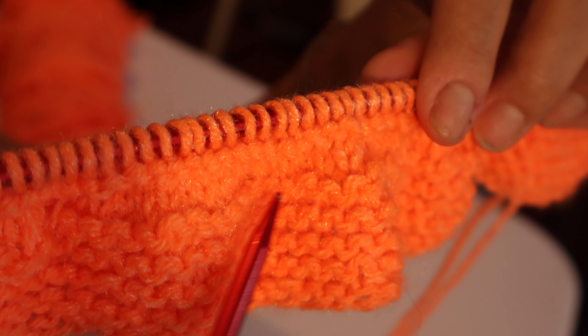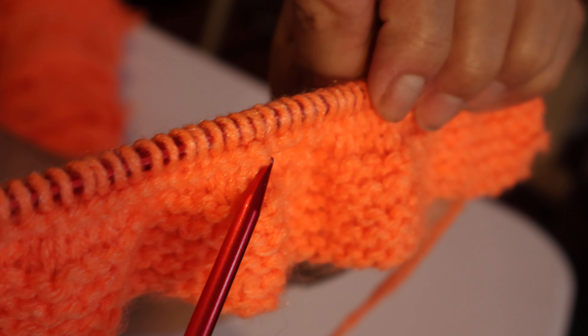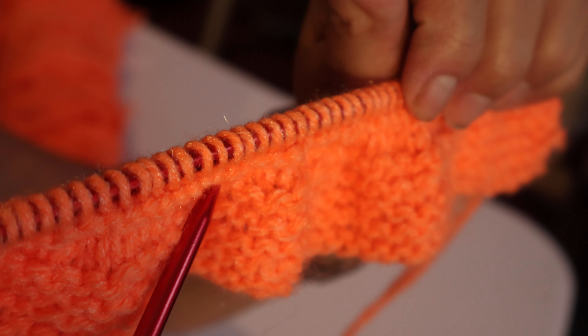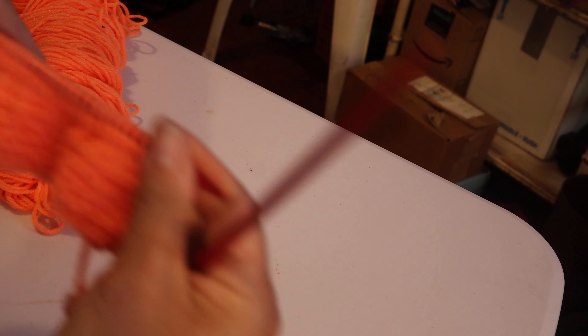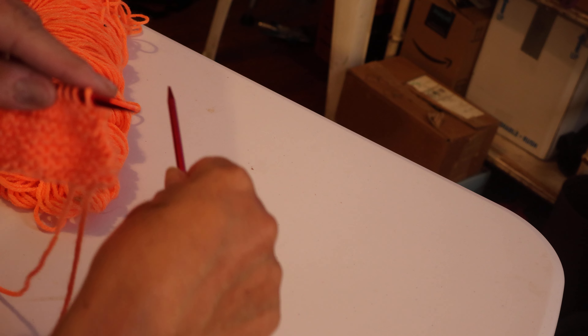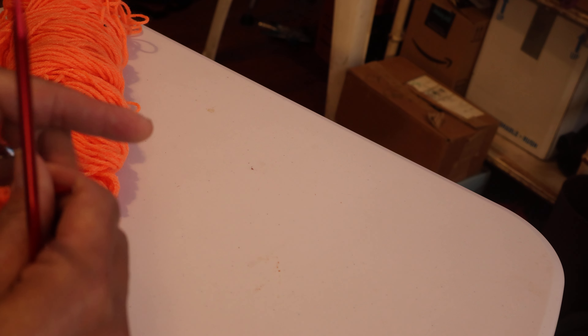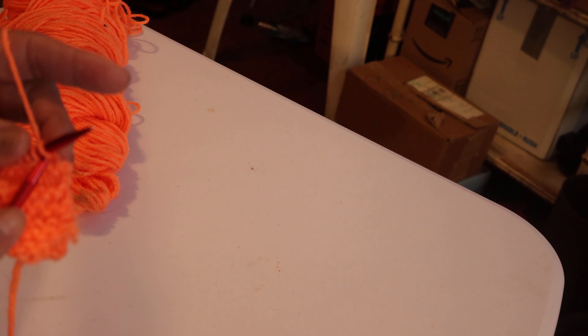The knitting is in the middle right here, and the pearl is the one right on top. So now what we're going to do is knit and purl — knit and purl. The knitting is on that side and the purling is on this side. We're going to do three and three so you can see the difference.